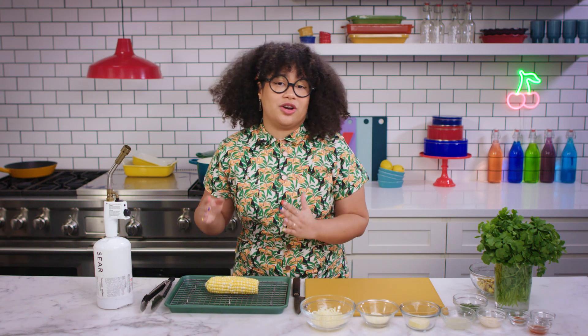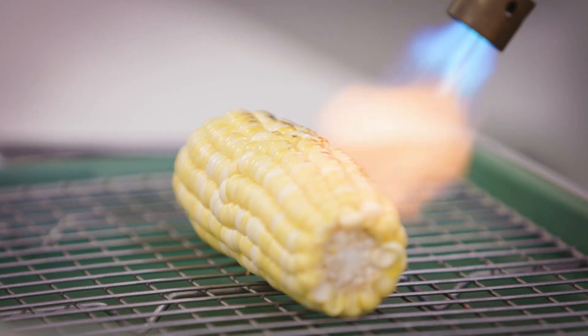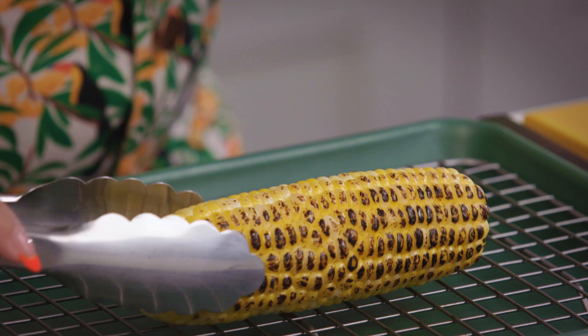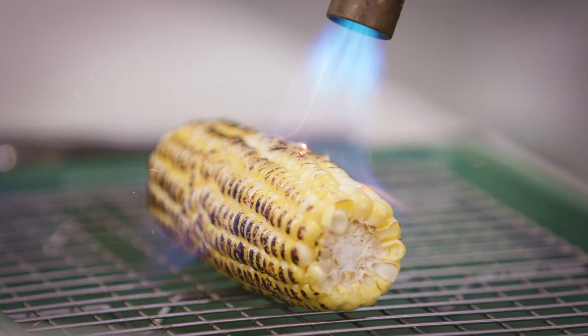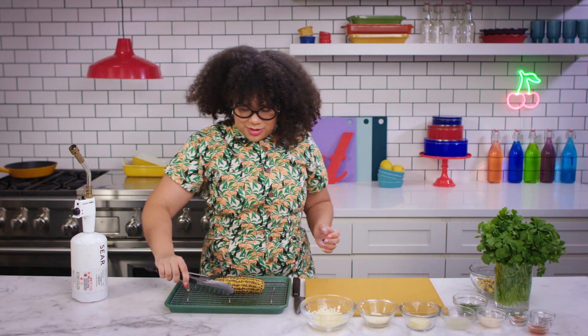First, we're gonna start off by charring our corn. I'm gonna use my torch today, but if you have a gas stove at home, you can use the flame of that instead. Now I'm gonna turn my corn to make sure that every single side is charred. And there you have it — you have charred corn.